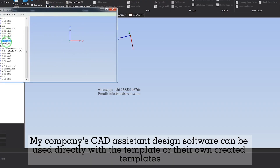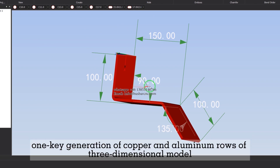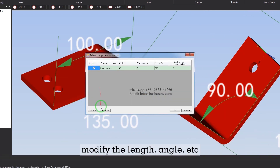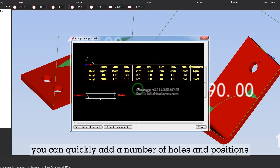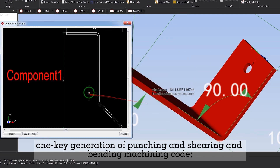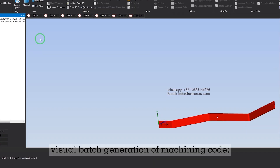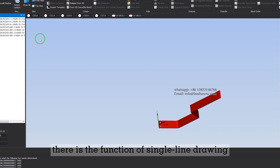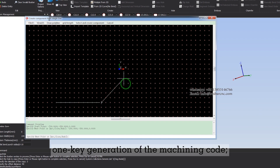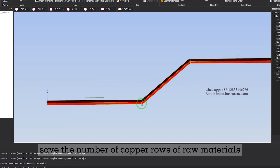The company's CAD assistant design software can be used directly with a template or user-created templates. It supports one-key generation of copper and aluminum bus bar three-dimensional models, with easy modification of length, angle, and other parameters. You can quickly add hole positions, and one-key generate punching, shearing, and bending machining code. Bending files can be imported in batches, with visual batch generation of machining code, single-line simulation, and batch calculation of copper bus bar processing to save raw material usage.